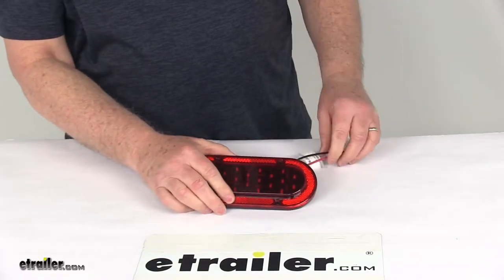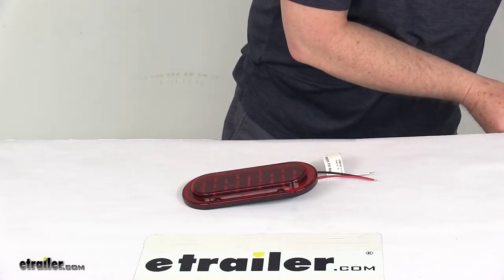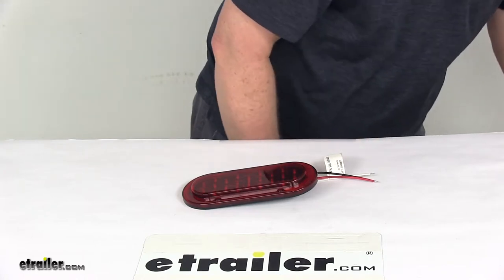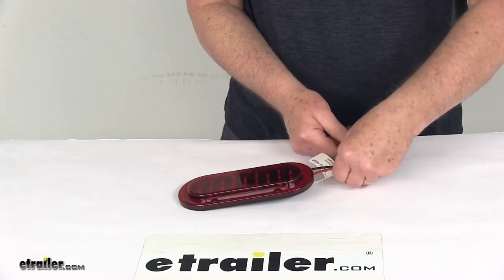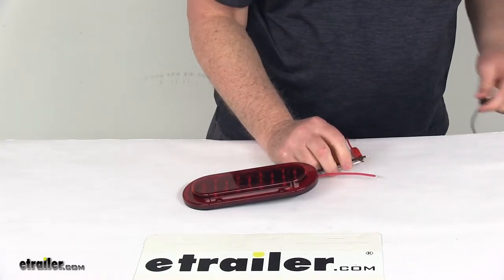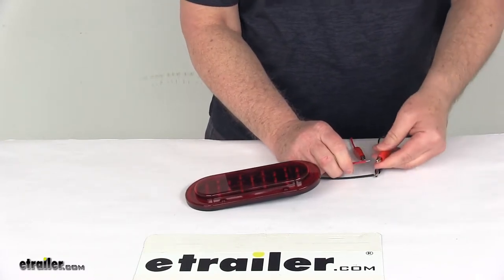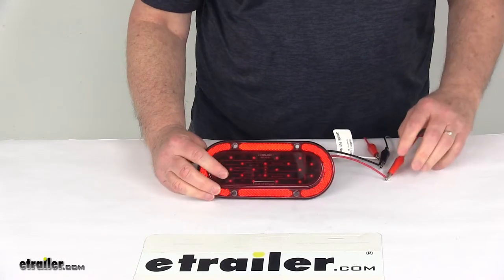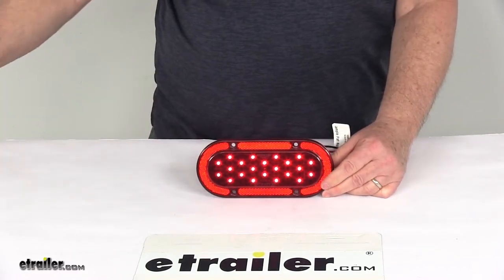Now I'm going to hook this up to some 12-volt power and show you how bright the light is. We'll go ahead and hook our ground up — the white wire is the ground wire — then hook up the tail lights, and last, hook up the brake and turn signal lights. Then I'll go ahead and turn on the 12-volt power.